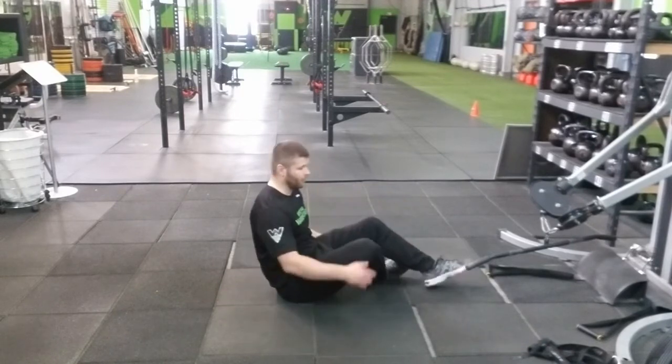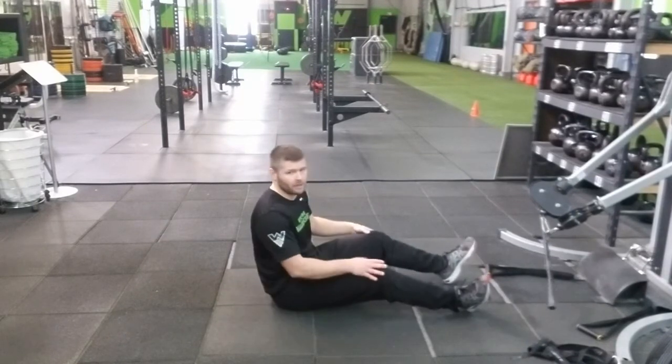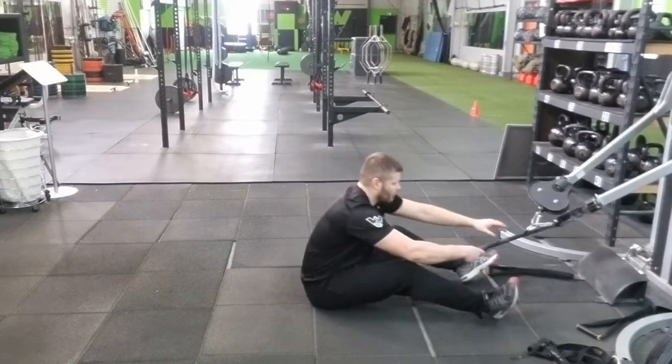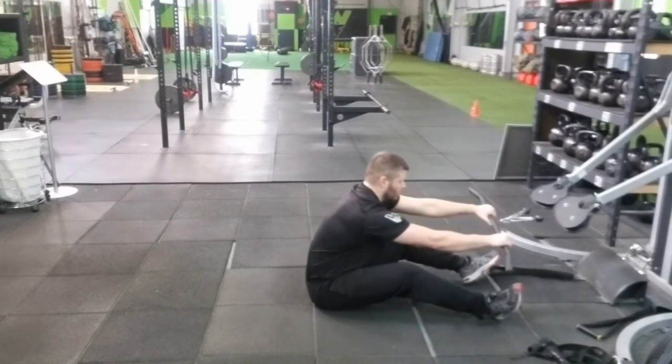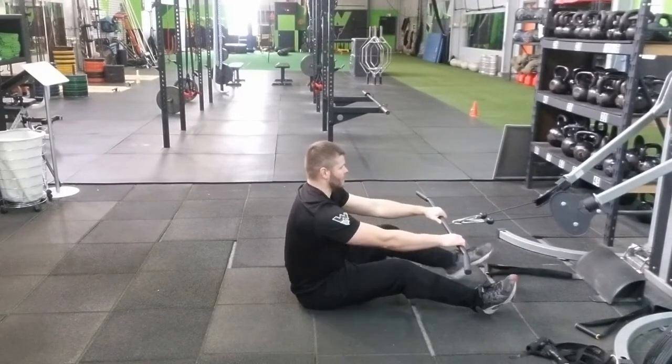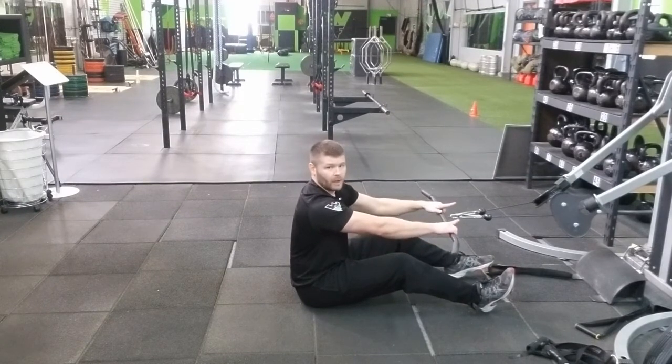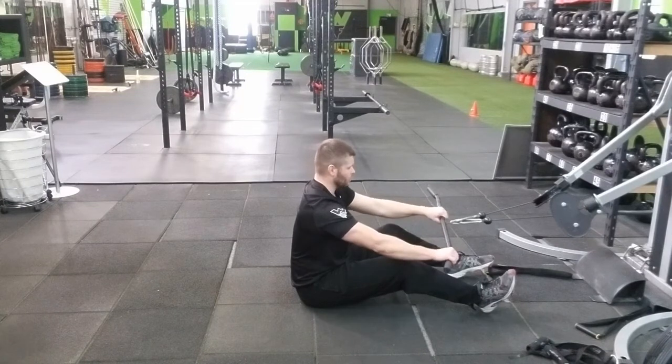This is the way we get this set up: we want to be fully seated on the ground with a slight bend in our knees. To make sure we're doing this properly, grab the bar and make sure there's enough tension so that when we fully extend out there's still tension on the cable.